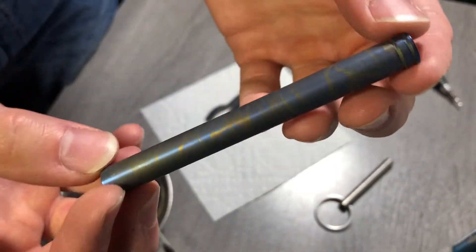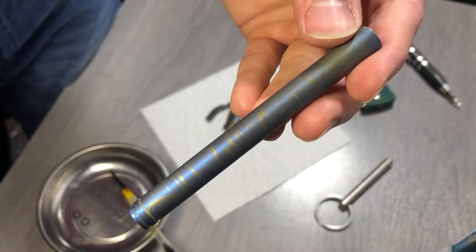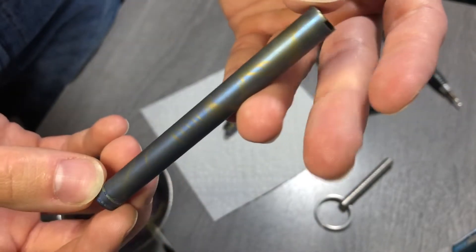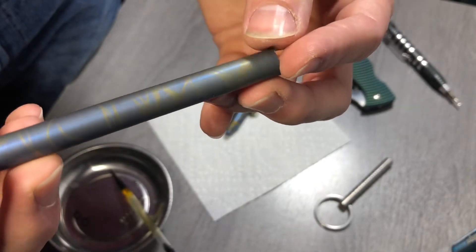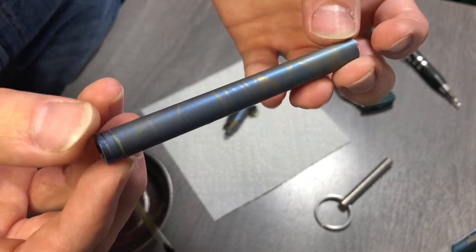Okay, so we got that barrel all deglued. Let me bring in the light for a little more detail. Pretty cool — the subtlety is not bad. I kind of like how that fades from gold into the gold that was sort of masked off. That's pretty cool.